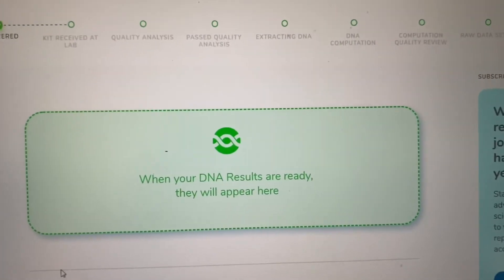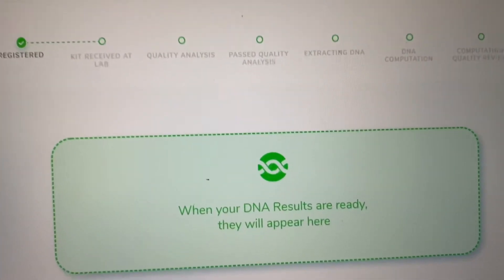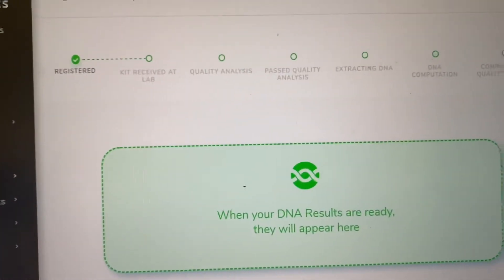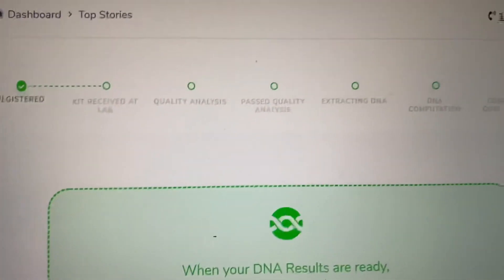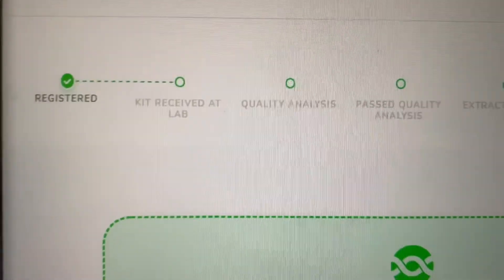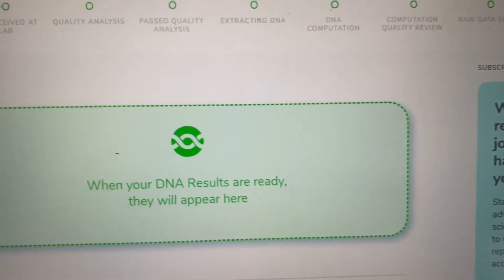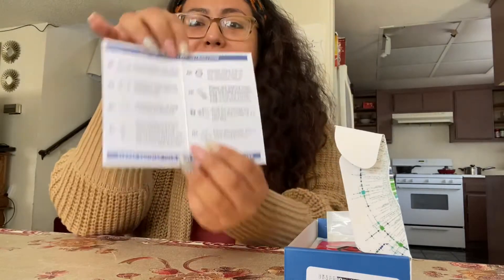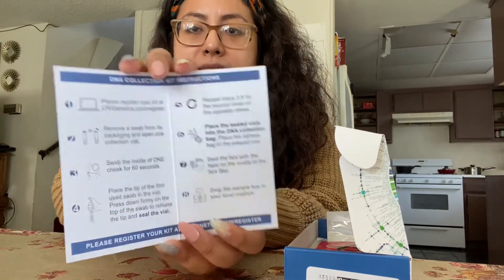I did just register my kit online. Once you do, it asks for your kit number, your basic info — first and last name, a username, email address, password, all of that. Once you do it, it takes you to your dashboard and it shows you a timeline: step one, you're registered; the next step is for them to receive the kit at the lab; then they send you your DNA results.